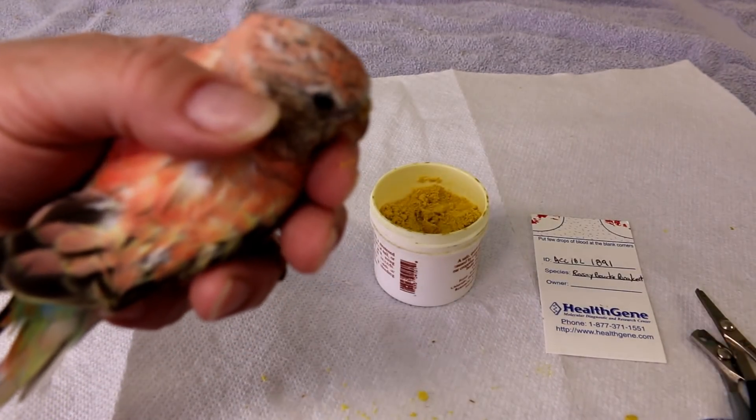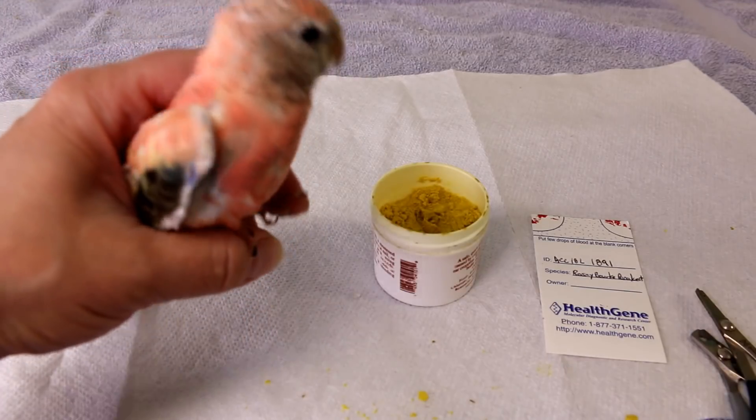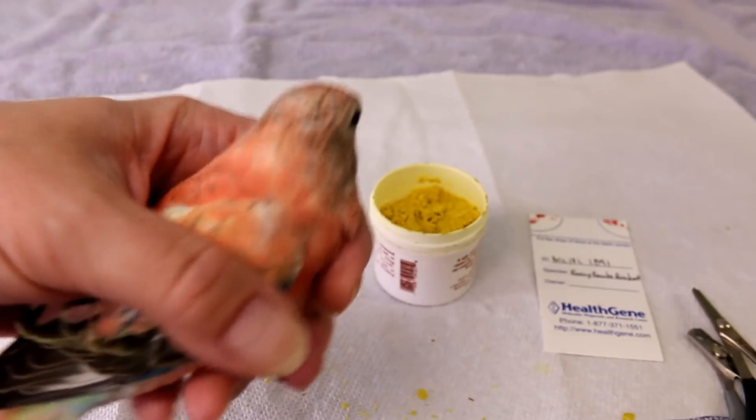I have a feeling this one is a male, so 1891 — we'll see when the results come back. You can guess too! I don't want him to fly away, so I'll put him back in the cage to rest a little bit. I think this one will be a male — we'll see.